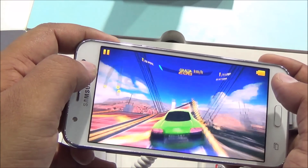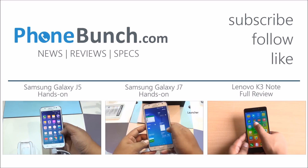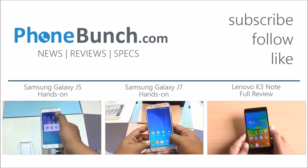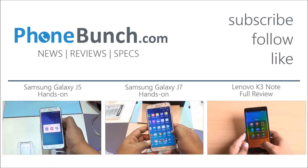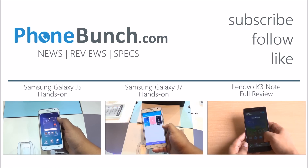We need an in-depth gaming review, so stay tuned to Phone Bunch. Don't forget to hit that subscribe and like button. You can also watch our hands-on overview of the Samsung Galaxy J5 and J7. Thanks for watching — if you have any questions, leave them in the comment section, and as always, have a great day.